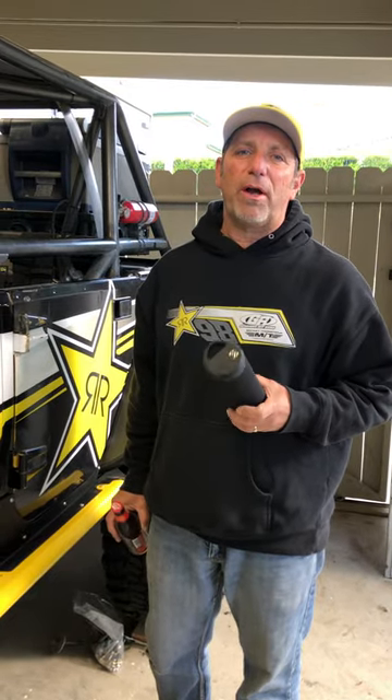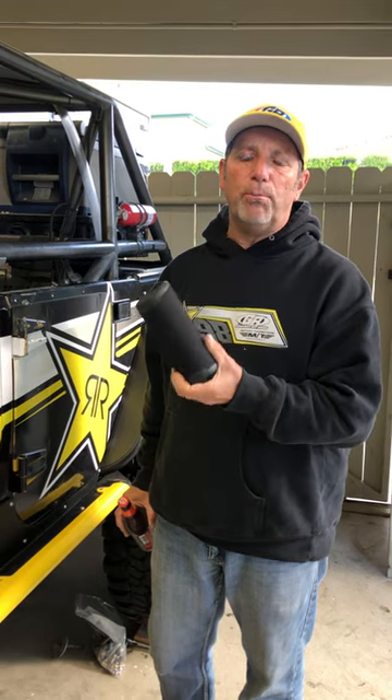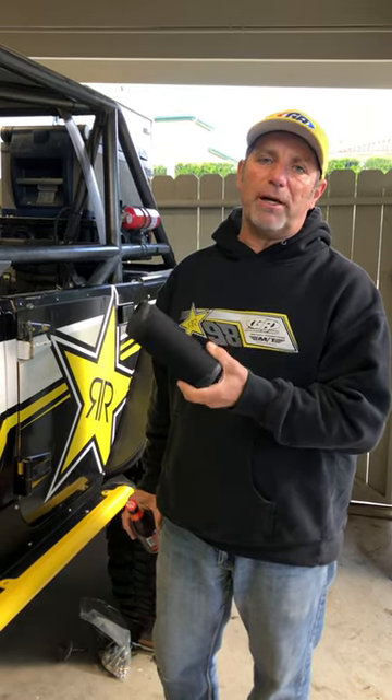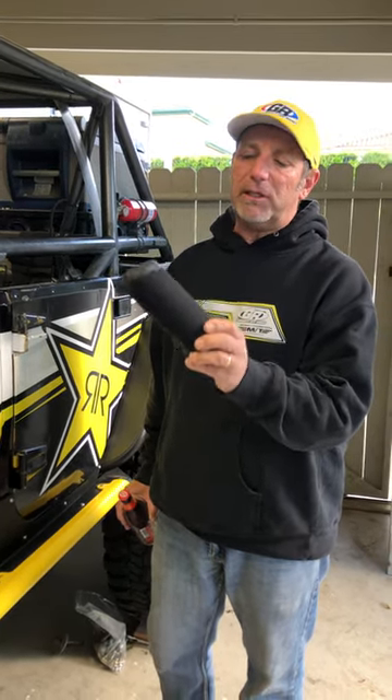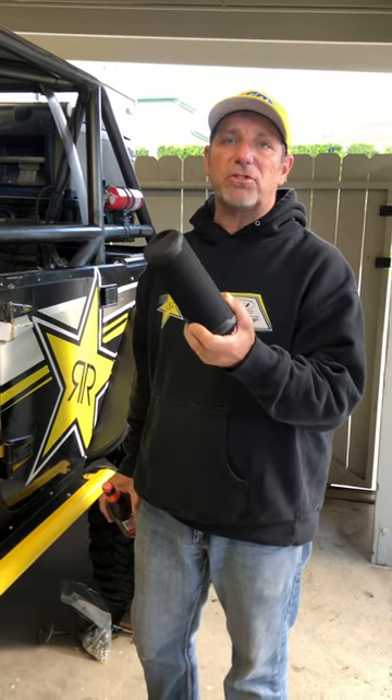Hey guys, Tony Pellegrino here from Genright Off Road. I want to talk to you a little bit about the Scosche Boom Bottle. This is a new product you may not have heard of — it's a completely wireless Bluetooth speaker that's rechargeable. It's got a battery inside of it and comes with all the cords and everything you need. It's waterproof, dust proof, and the sound is great.